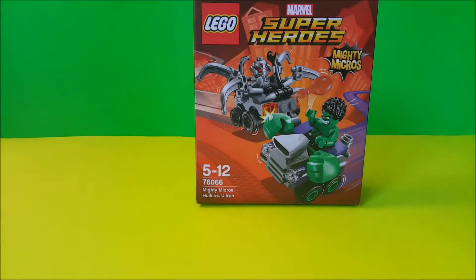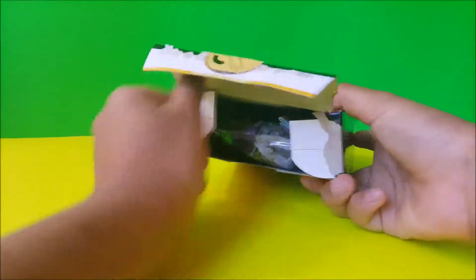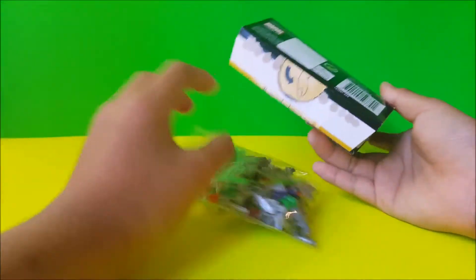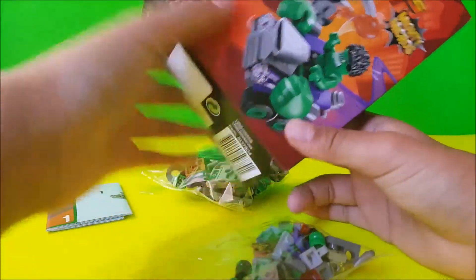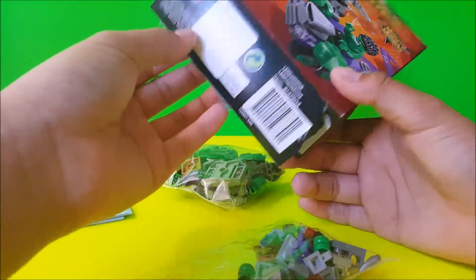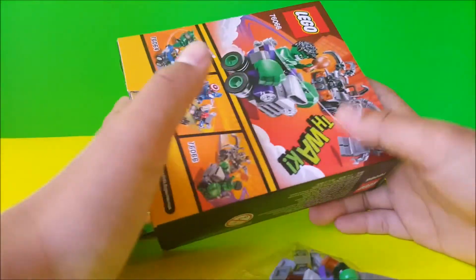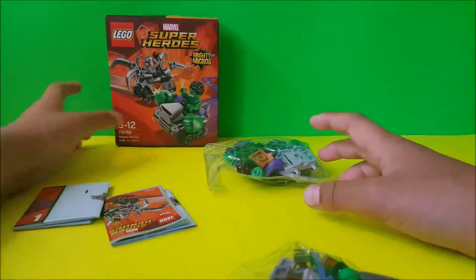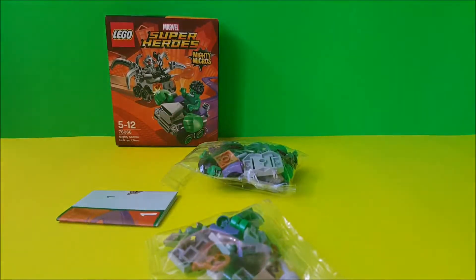Are you in my LEGO club? Hi guys, this is Ryan and today we're going to do LEGO Superheroes Marvel — Mighty Michael's Hulk versus Ultron. Okay, let's get straight into it. There's Hulk's chicken, okay. Now we're going to do Ultron first.